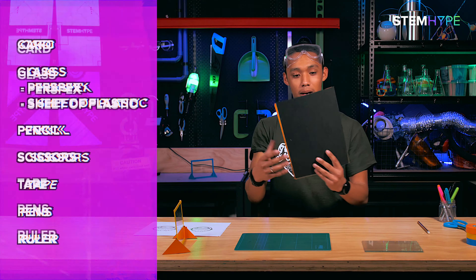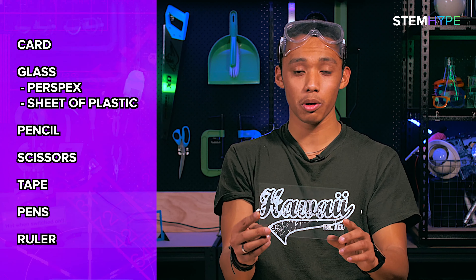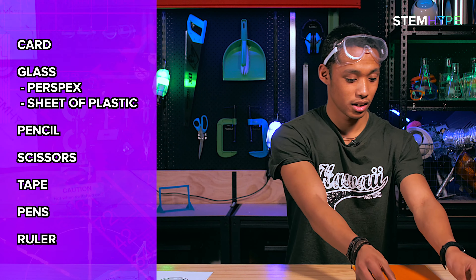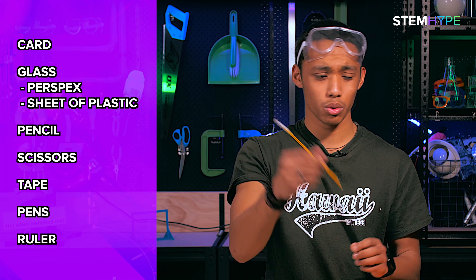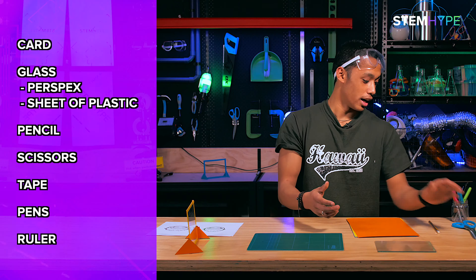You're gonna need some card, some glass - alternatively you can use perspex or a sheet of plastic, that might be safer. Handle it with care. You're gonna need a pencil, some scissors, some tape, some pens for decorating, and one more thing: you're gonna need a ruler.